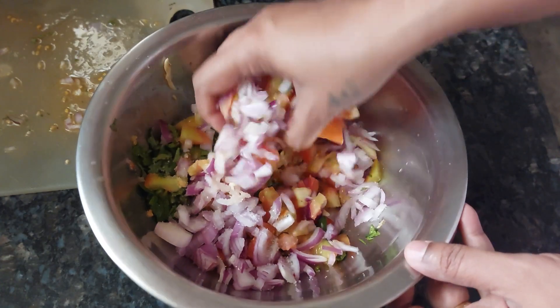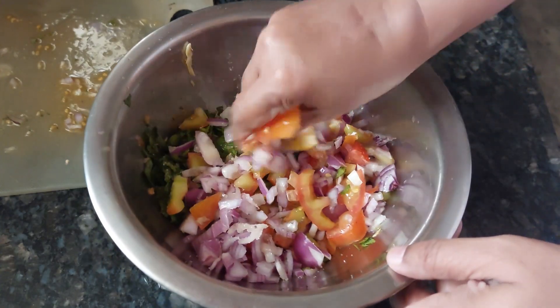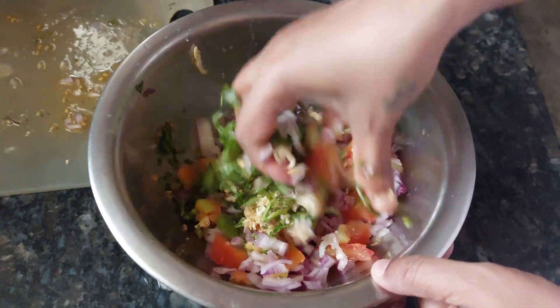Now I have to mix this — the Kuchumbur. Kuchumbur means you mix all of this together.